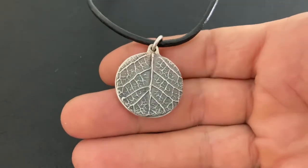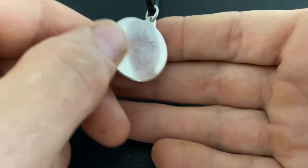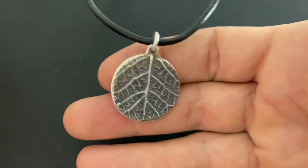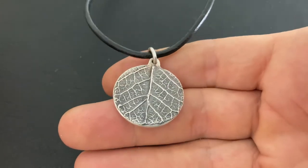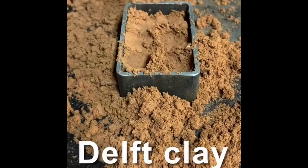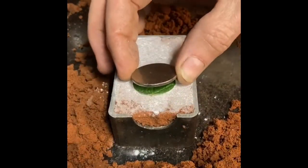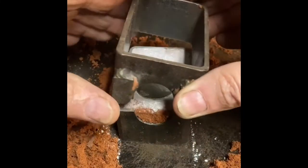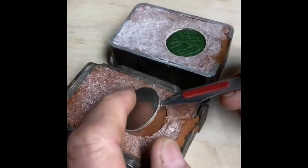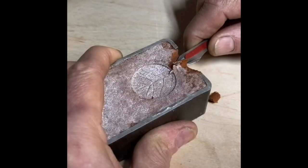Hi there and thanks for watching. This video is all about Delft clay sand casting silver and bronze jewellery. What I'll cover in this part one video will be how I make patterns, sometimes called models, that are copied in the casting process. Also tools and materials needed and how I made a casting flask, sometimes called a mould.